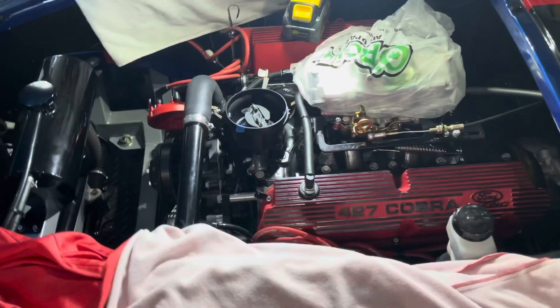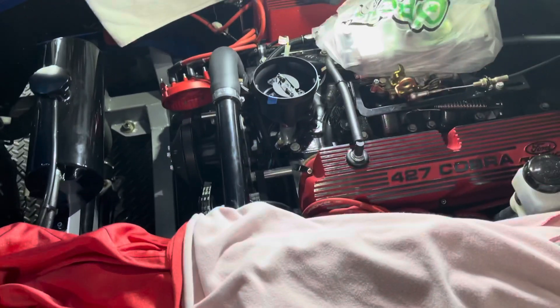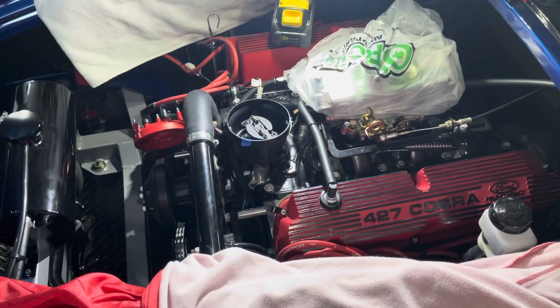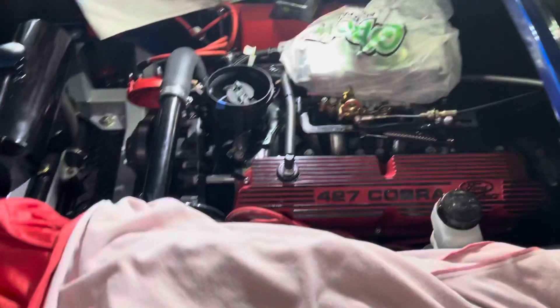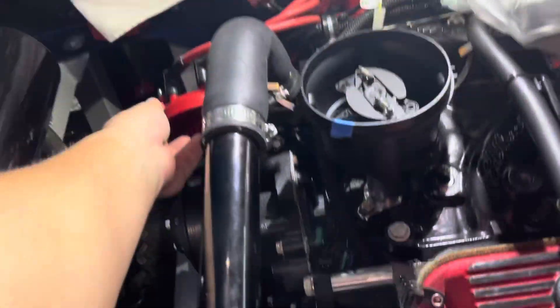Hello YouTube, this is csjx08 here. I have a 427 Windsor Cobra engine and we have an MSD distributor. I'm going to remove the top part of the cap.